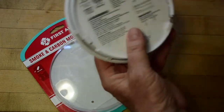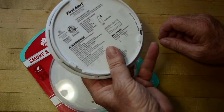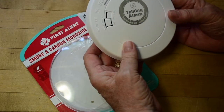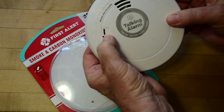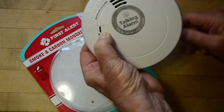Now, when you put it back in its mounting plate — or right here — the device announces: 'Welcome. First Alert carbon monoxide and smoke alarm. No location programmed. To select location, press and hold test button now. To save location, press and hold test button after location heard.'